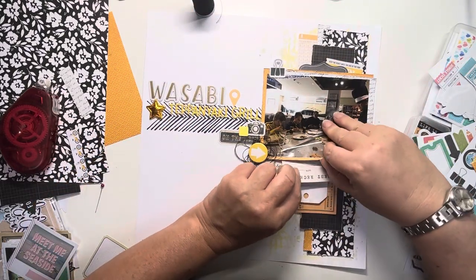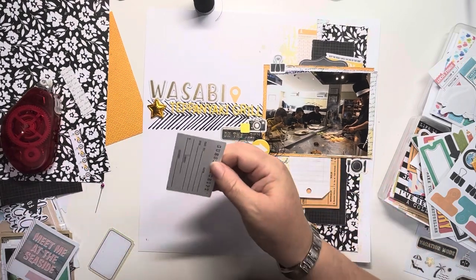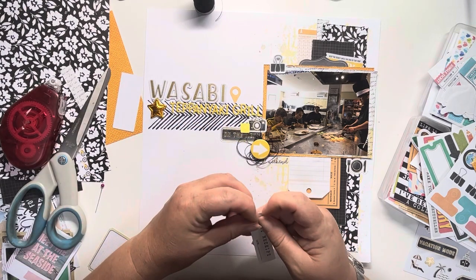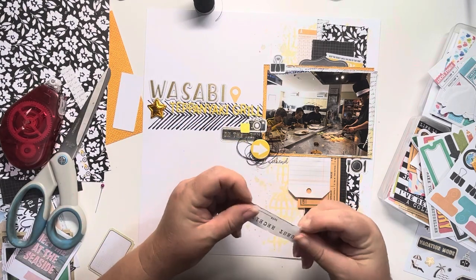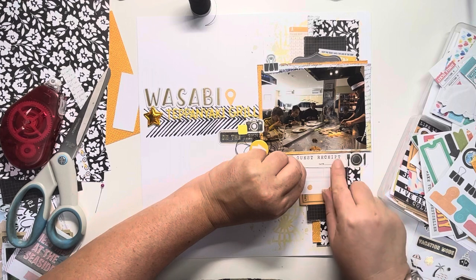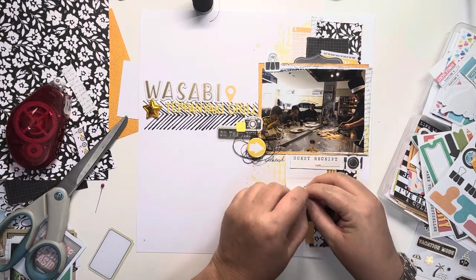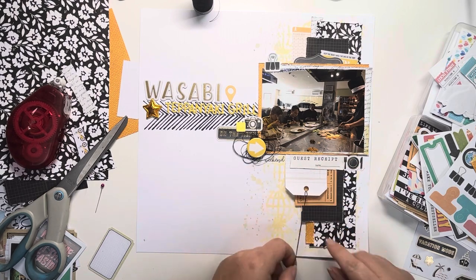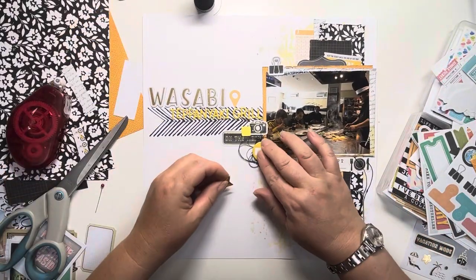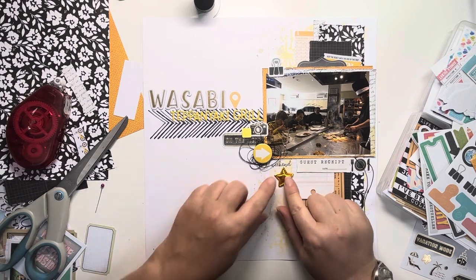Now I find this guest receipt piece from the ephemera pack — it's upside down, so I trim it just below where it says 'date', then rough up the edges and tuck that underneath. That fills up the tag nicely because I didn't want blank journaling space on it. Just adding a piece there really fills that out. Now adding some wax twine to the tag — I can't have a tag without some twine — just wrapping that round and I use my tiny attaché stapler to secure it in place. And the puffy star finally goes back there.